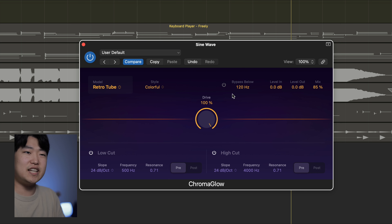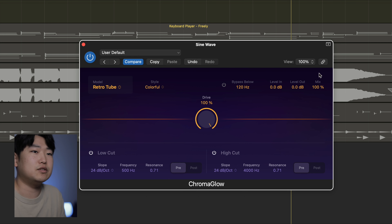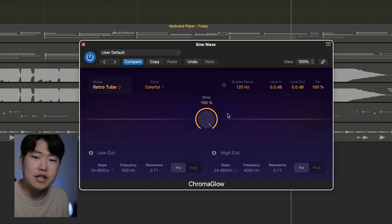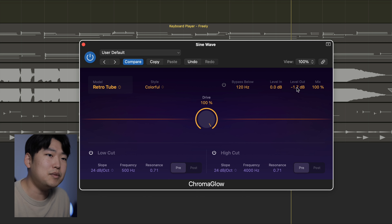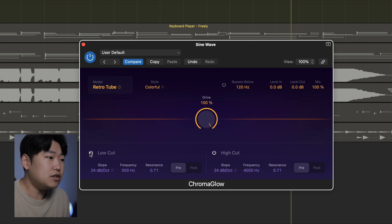I could have 100% drive, which means a very fuzzy kind of sound. But using the mix, I can dial it back so we have more of the original sound blended with the driven sound. Level in and level out are very useful for gain staging — if you add frequencies via drive, the ending sound will be a little louder, so you might want to compensate and take the level out down. Finally, we have a high cut and low cut section, which is basically just an EQ filter — you can adjust the slope, frequency, and resonance.